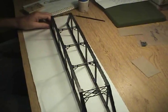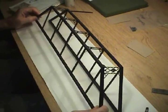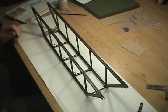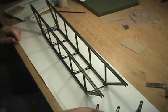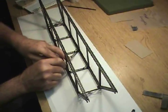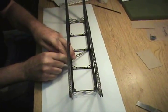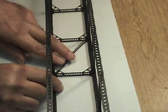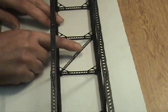Now that my top gussets are in place, I can turn the bridge over and I'm going to start installing my top cross lacing details. Kind of bend them into place like so.